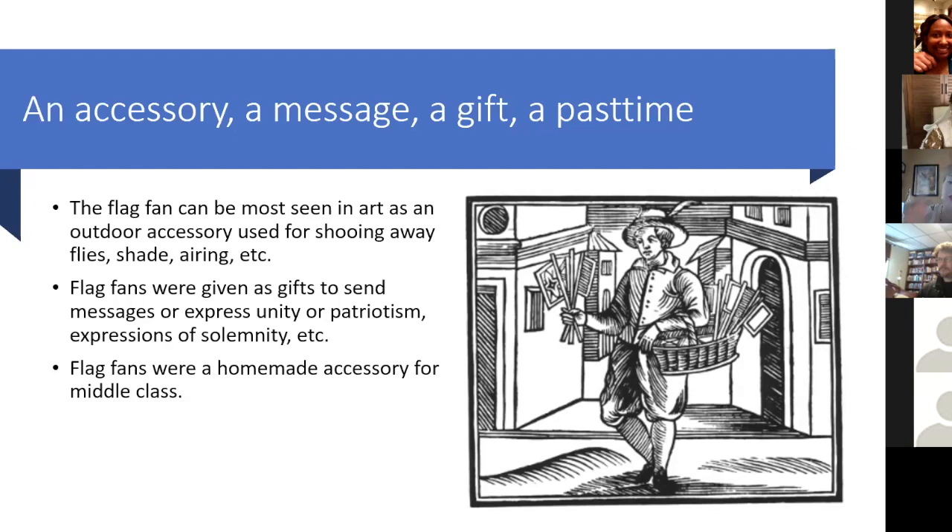In fact, there were even print shops that started printing fans for the lower classes to buy the print and paint themselves as a home activity, which is really fun.